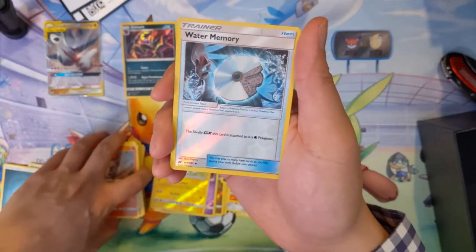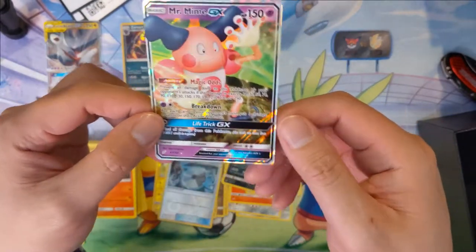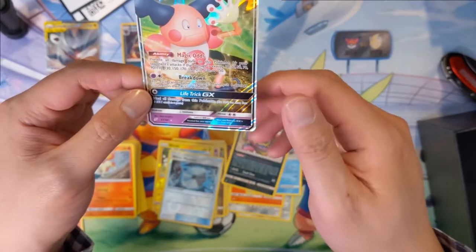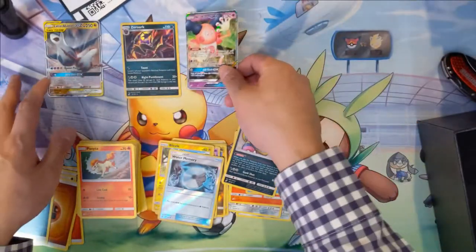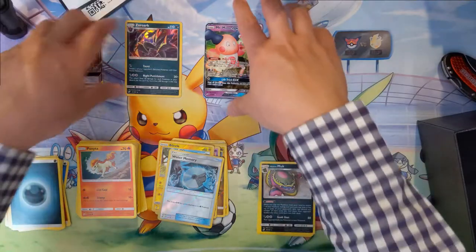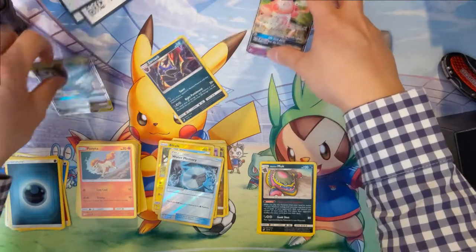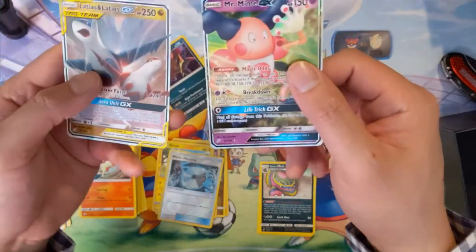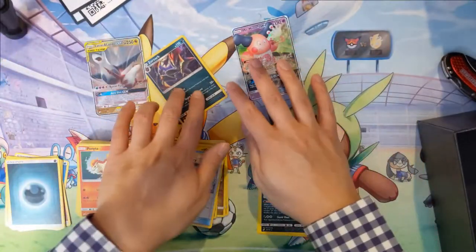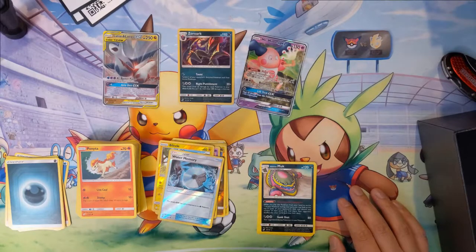Water Memory — we still have these memory cards. And last card — ooh, Mr. Mime! We got the Magic Odds — for each card your opponent has in their hand, put one damage counter on their active Pokemon. Magic Odds is kind of an interesting mechanic. So we did get one rare holo in Zoroark, and for the GX's we got Mr. Mime and Latias and Latios.